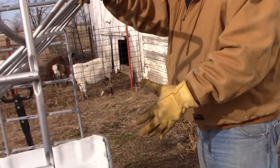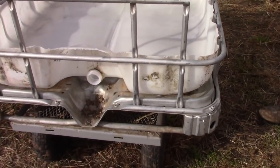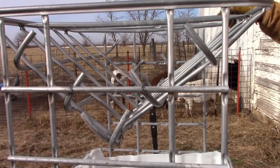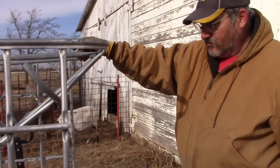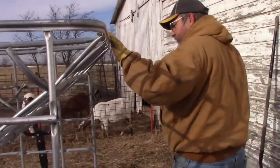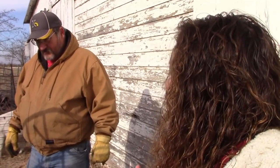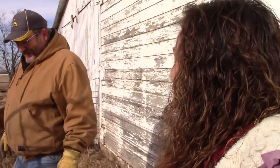We made a feeder out of a tote — I call it a tote feeder. And it wasn't hard at all to make. It's really strong and durable.